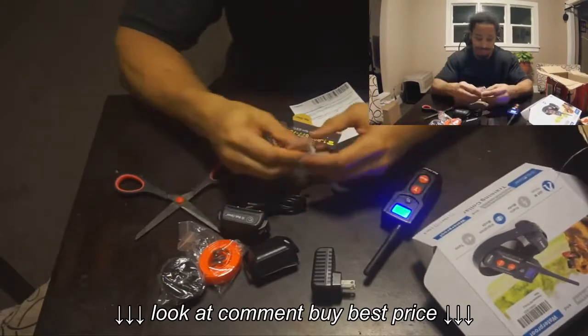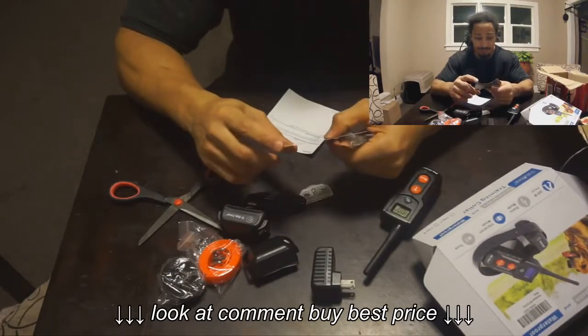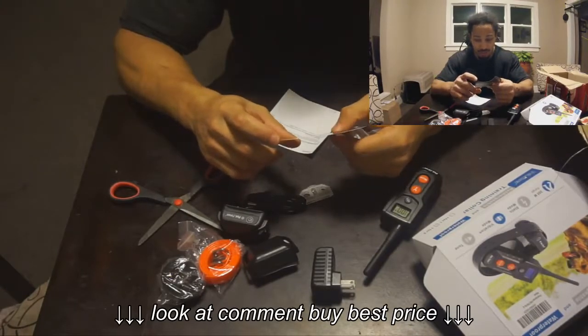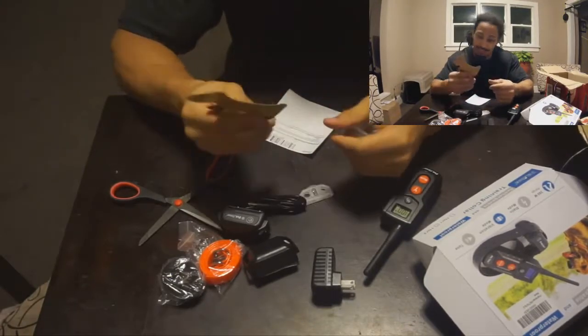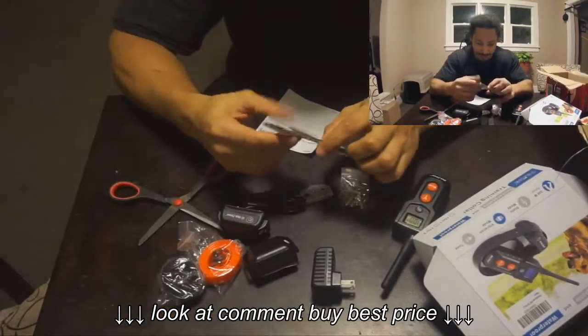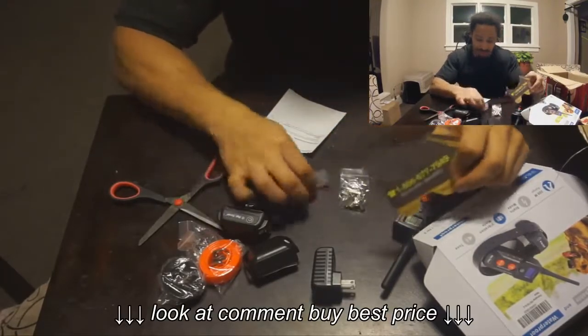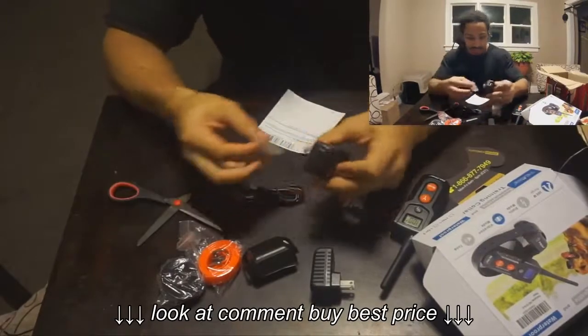I got this one off eBay actually. If y'all interested, I'll put the link down below for who they is. They even got a YouTube channel — that's dope. But there's a little hotline. Whatever — you got any questions or comments on that. This is the tester.